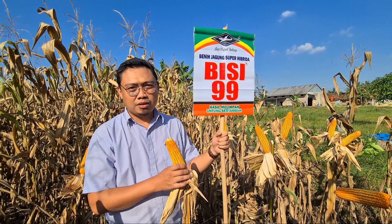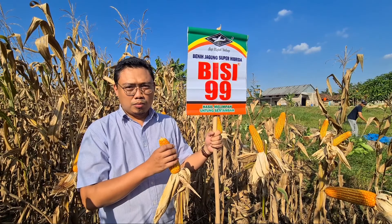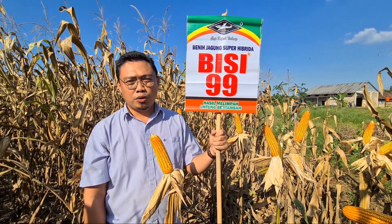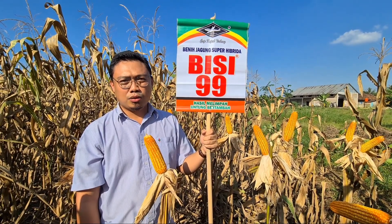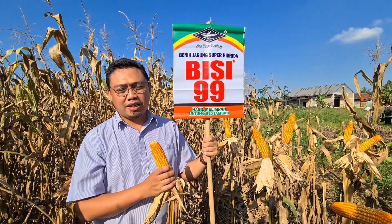Alhamdulillah untuk performa tanaman sangat baik, tongkolnya besar-besar dan juga seragam. Warna merah cerah Bisi 99 sangat tahan terhadap bulai maupun serangan ulat gerayak serta mati bujang. Pertumbuhan tanaman sangat bagus dan kokoh sehingga tidak mudah roboh. Warna tongkol yang cerah ini menunjukkan kadar air yang rendah, sehingga tahan jamur dan mudah untuk dibawa ke gudang sehingga petani yang menanam bisa mendapatkan untung yang melimpah.